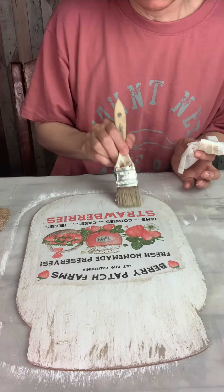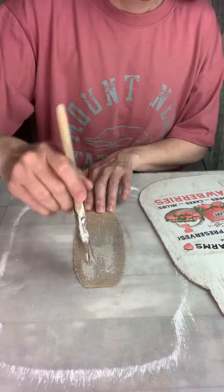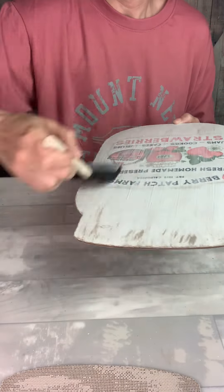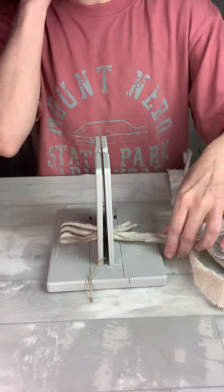Then I used the mini sander to go around the edges to just kind of thin them out and blend them in a little better. Once that was done I went back around the edges of my paper design with some of that mineral chalk paint, and also covered the top piece that came on the original sign, then covered it all up with another layer of Mod Podge.